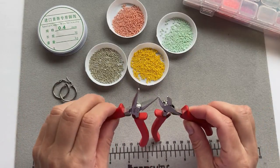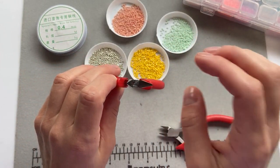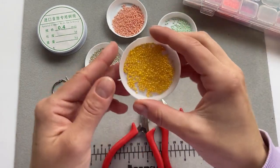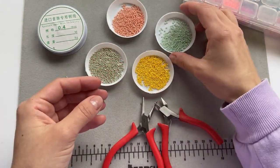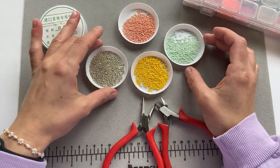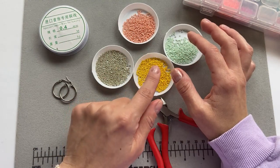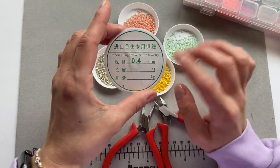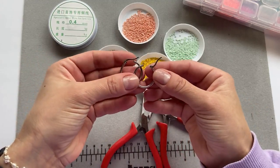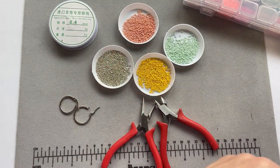The things I'm going to use are two different pliers — these ones are to cut the wire and these ones are just to hide the little wire ends. Then I have four different colors of Miyuki beads: a bright yellow-orange color, mint color, a salmon color, and silver. All of these are Miyuki beads size 11-0. I also have silver-color copper wire, size 0.4 millimeter, some hoops, and a mat to catch any dropped beads.